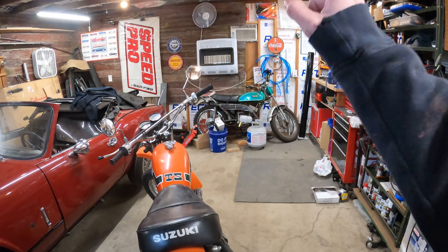If you guys want to see more on this motorcycle, please let me know down below. That'll be it for this video — just showing you guys the next possible build on the channel. Please like, comment, and subscribe, and I will see you in the next one.